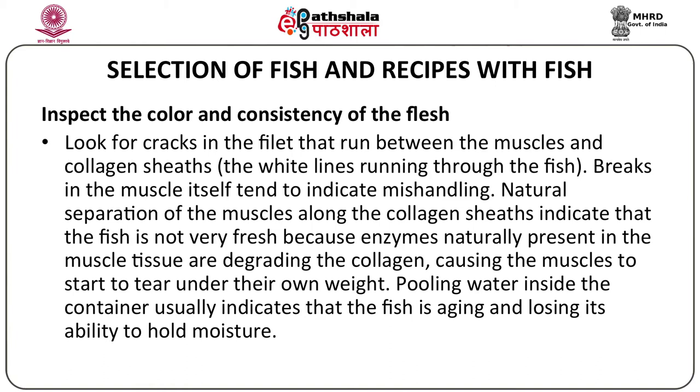Inspect the color and consistency of the fish. Look for cracks in the fillet and run your fingers between the muscles and collagen sheets — the white lines running through the fish along the muscle layer. Breaks in the muscle itself tend to indicate mishandling. Natural separation of the muscles along the collagen sheets indicates the fish is not very fresh, because enzymes naturally present in the muscle tissue are degrading and the collagen is deteriorating, causing the muscle to start to tear under its own weight.